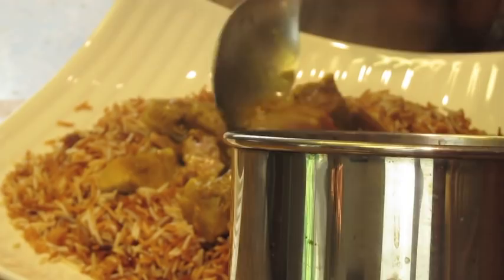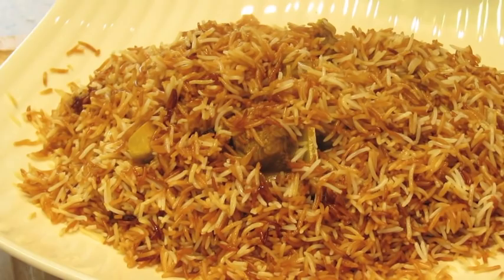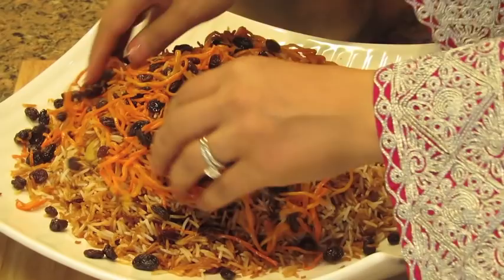Now we're going to take the rest of the rice and put it on top to basically cover the meat completely. The last step is to take the raisins and the carrots that we cooked earlier and steamed with the rice, and we just sprinkle it on top. And this is it. Nishijan — which means enjoy, or bon appétit in Pashto.